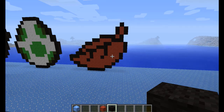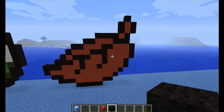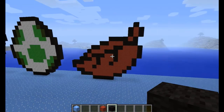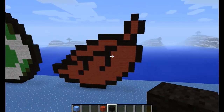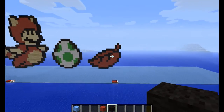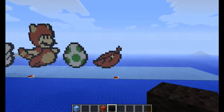Hey everyone, and as requested by Kirby6948 — once again, I actually remembered his username this time — I've built a Tanooki Leaf. And it looks pretty good, especially if you zoom out a lot. It looks really good from there. So that's the Tanooki Leaf.